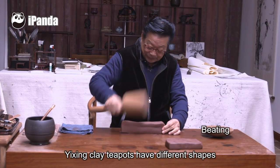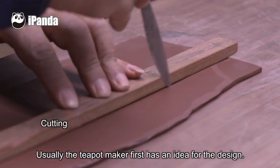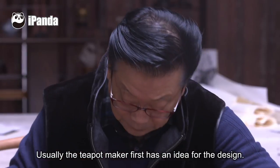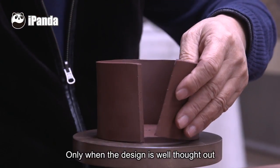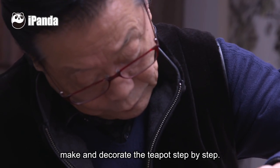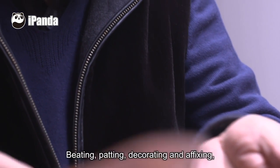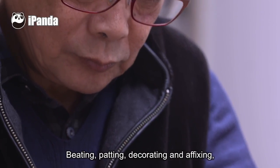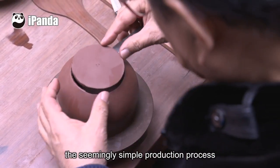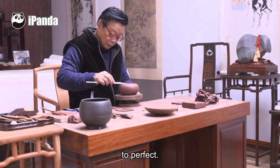Yixing clay teapots have different shapes and vary in design. Usually, the teapot maker first has an idea for the design. Only when the design is well thought out can the teapot maker use his hands to decorate the teapot step by step — beating, patting, decorating, and affixing. The seemingly simple production process actually takes the craftsman years to perfect.